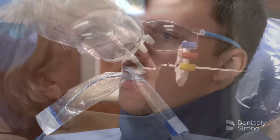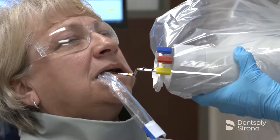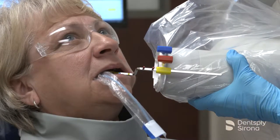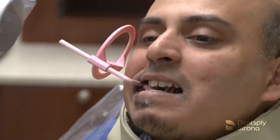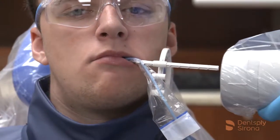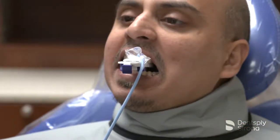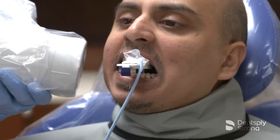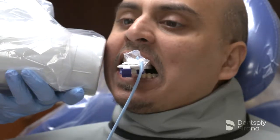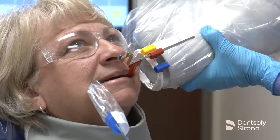Dental radiographs are valued diagnostic tools when the image quality is adequate enough for proper interpretation. To do this, it is imperative to correctly place the image receptor in the mouth and ensure that the primary x-ray beam is centered and aligned correctly in both the vertical and horizontal angulations. It is crucial to minimize patient exposure to radiation. Successful images require the use of careful technique and precautions to maximize their diagnostic and interpretive value.